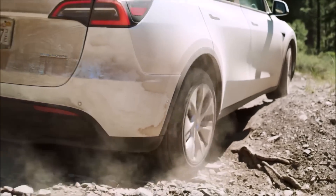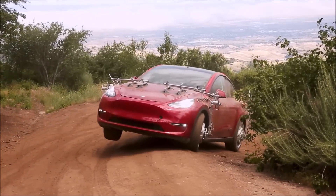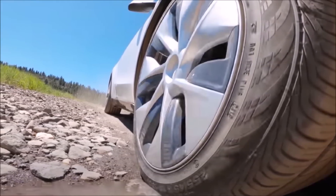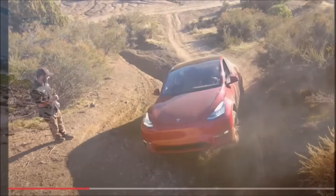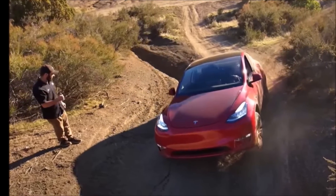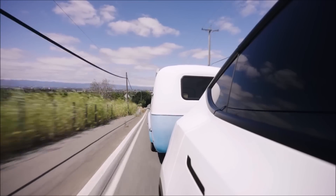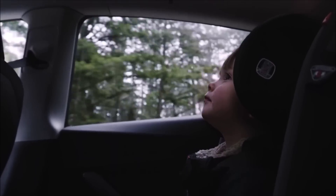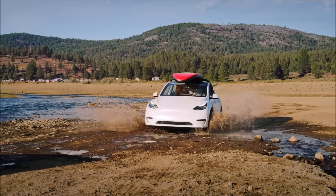Moravi also discusses the Model Y's off-road mode, which uses the vehicle's dual motor and torque vectoring system to help it navigate difficult terrain. The mode can be activated by pressing a button on the Model Y's touchscreen, and it automatically adjusts the vehicle settings to optimize off-road performance. The video shows the Model Y tackling a variety of off-road obstacles including dirt roads, rocks, and even a river crossing. In each case the Model Y performs admirably. The video has been met with positive reactions from Tesla fans and off-road enthusiasts alike.